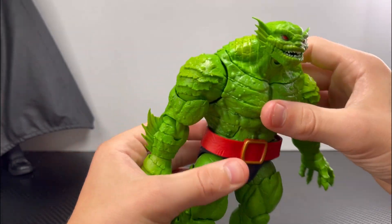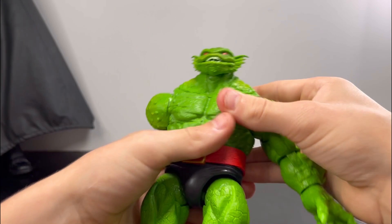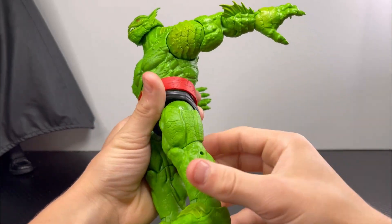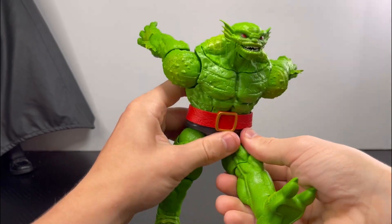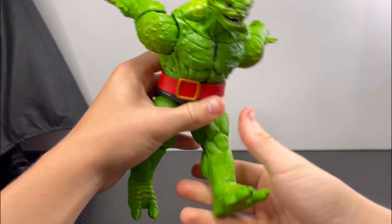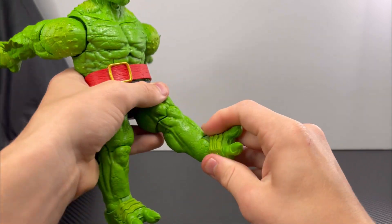The arms do a basic 360. For his mouth, it opens that far down. For the ab crunch it goes that far forward and that far back. He has waist swivel. For the legs, he kicks that far forward, legs go that far out, he doesn't kick back. He has thigh swivel and single-jointed knees.